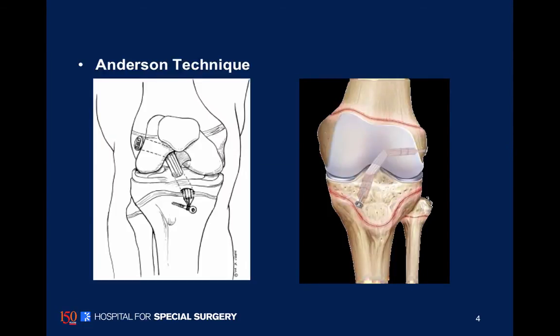The principles of an all-inside, or all-epiphyseal, ACL reconstruction were first introduced by Dr. Anderson. As you can see on the drawing on the left, he places a new ACL graft in a horizontal epiphyseal socket in the distal femur and then makes a small tunnel through the epiphysis of the tibia.